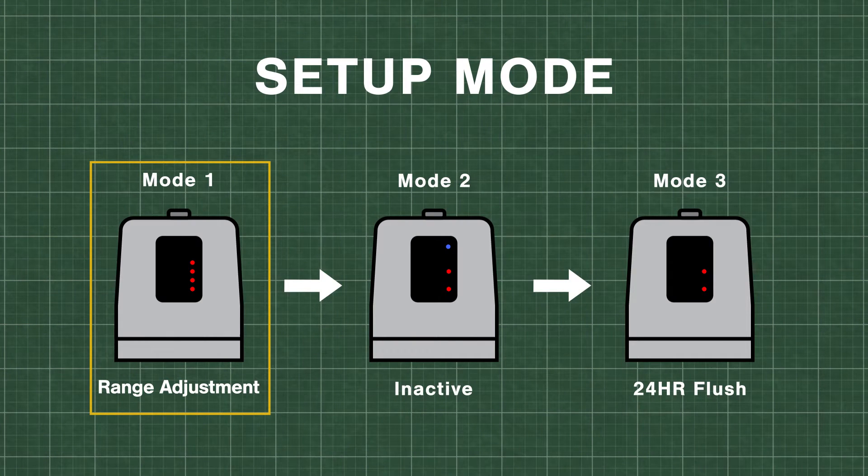To make adjustments to the sensor, you'll have to be in the setup mode. If more than 30 minutes has passed since the initial power up of the valve, you'll have to disconnect and reconnect the power to initiate this mode.